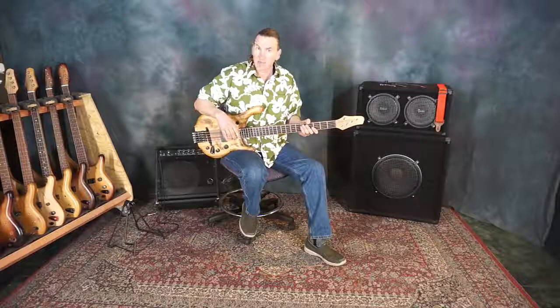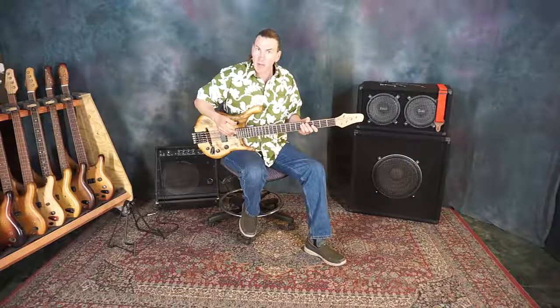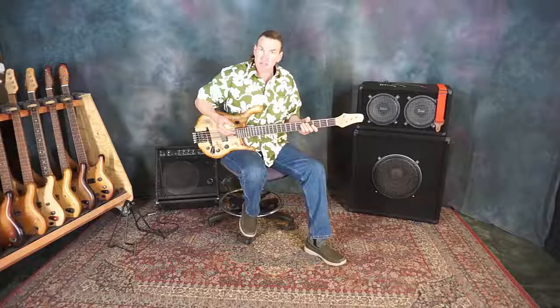We've talked before about intonating a four-string bass with a floating wooden bridge on it, but that might leave the question about whether it's different to do it with a five or a six-string. That's what we're here to talk about today on Stonefield Music.